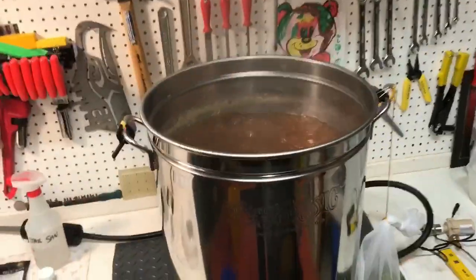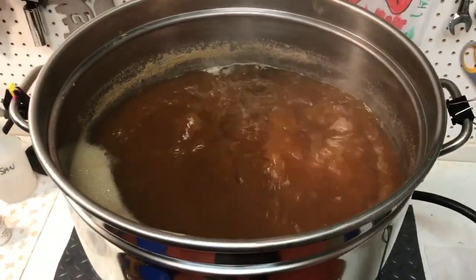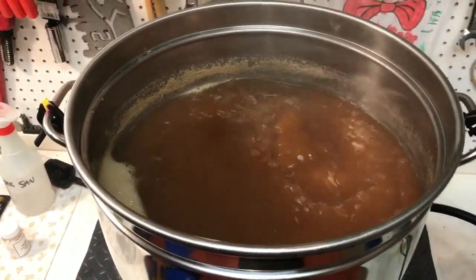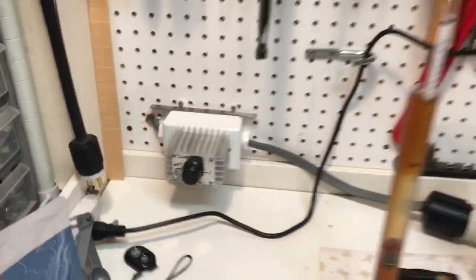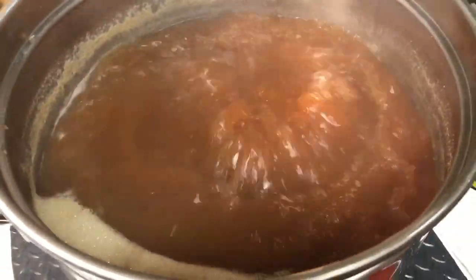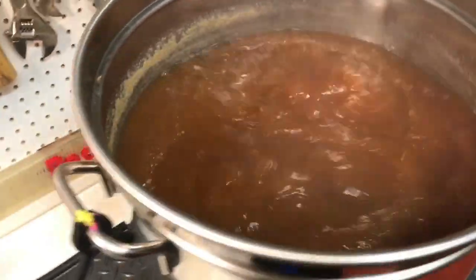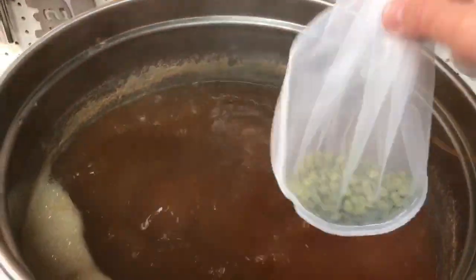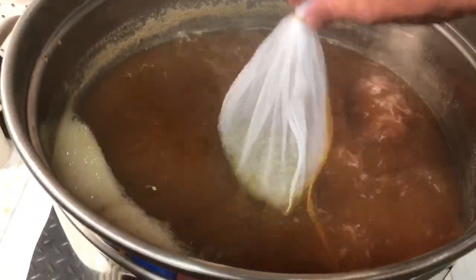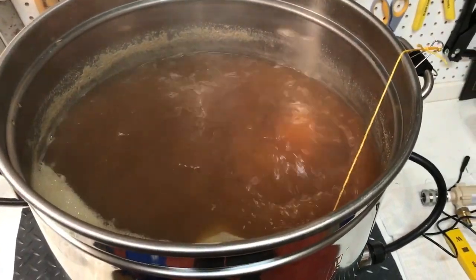Just now got a nice boil there. This is probably the most water I've ever had in this 16 gallon pot. I'm on setting two — it's a violent and beautiful boil just on two. Very happy with electricity with this much water; I won't turn it up much higher than that but obviously I don't need to. First hop addition — two ounces of Centennial going in for 60 minutes.